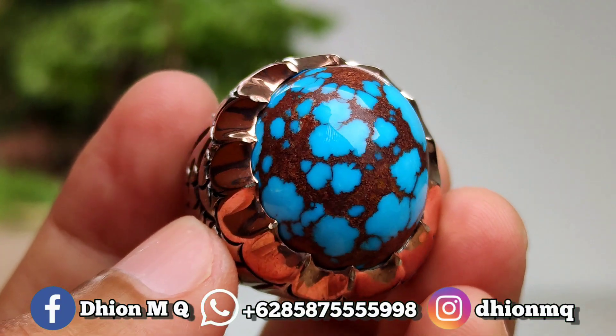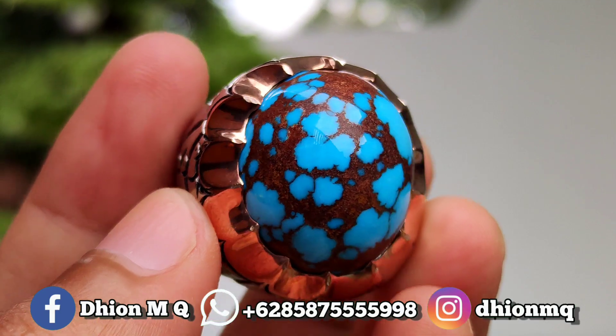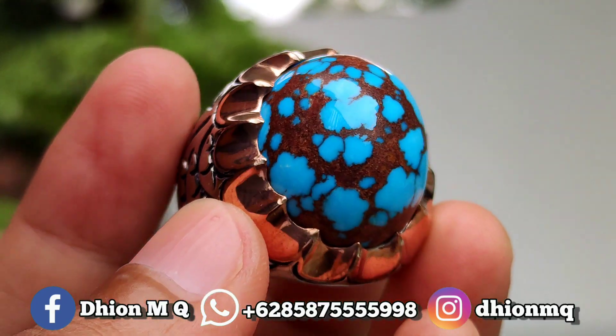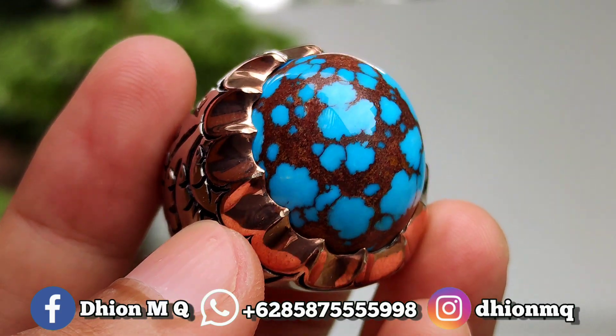Kemudian untuk harganya yang ini 6.500.000 lor. Insya Allah ini untuk kualitasnya bukan main-main lor. Harganya 4.500.000. Untuk kualitasnya juga ini bukan kaleng-kaleng ya. Sangat istimewa sekali.